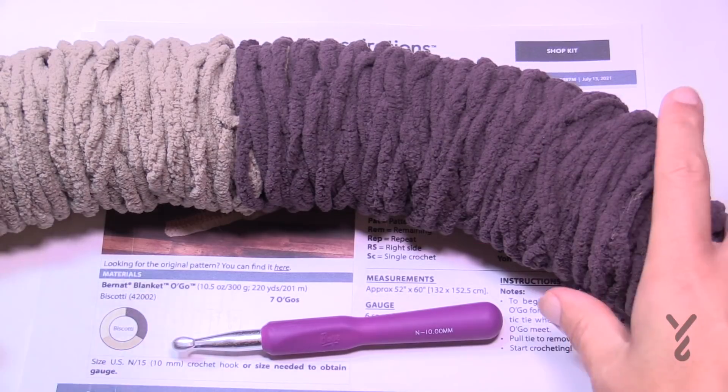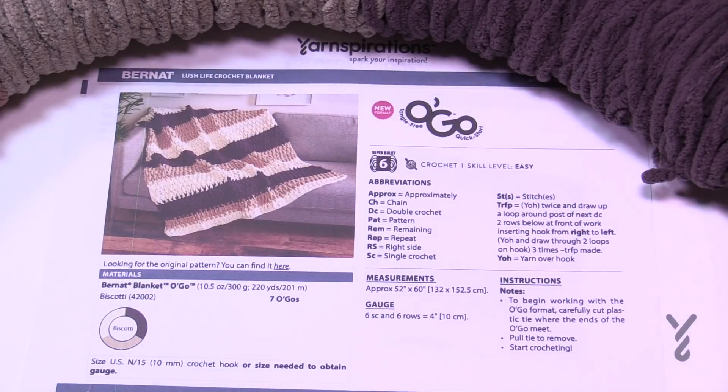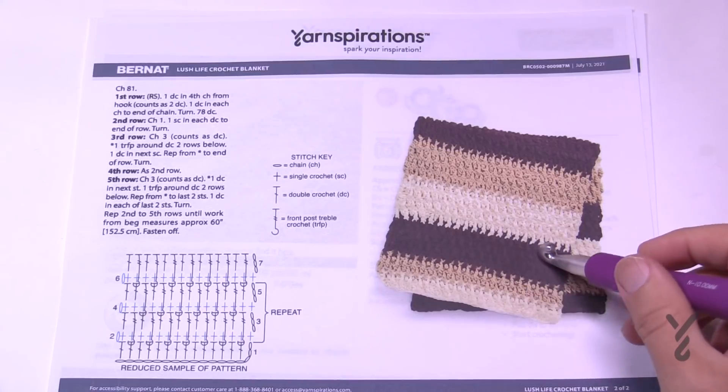It's a very generous size blanket — 52 inches by 60. It's a nice throw and we're going to get started. There is a crochet diagram available to you as well. This blanket has color play to it, so you can see that the designer just randomly did it.